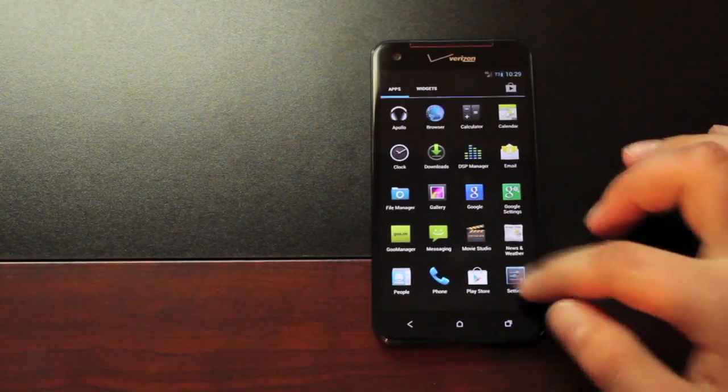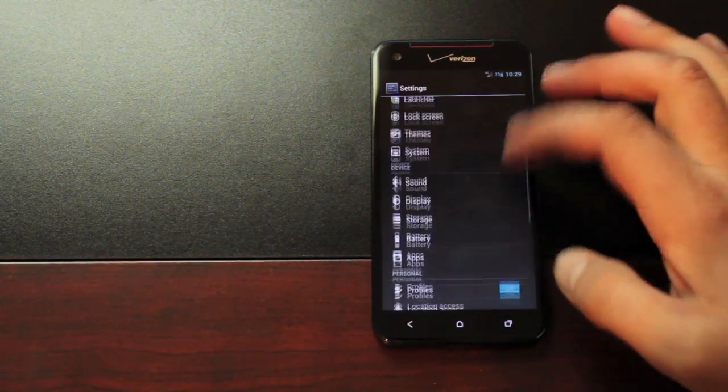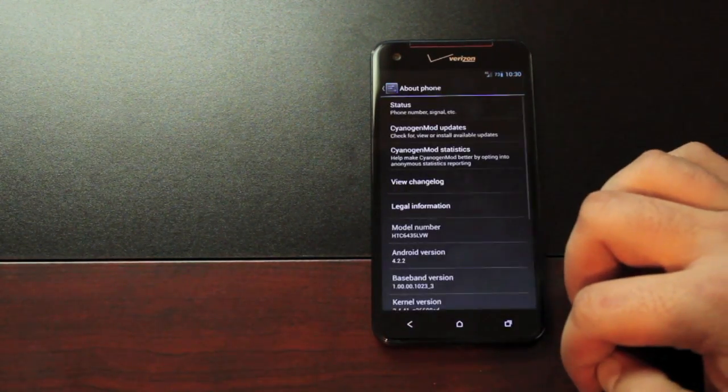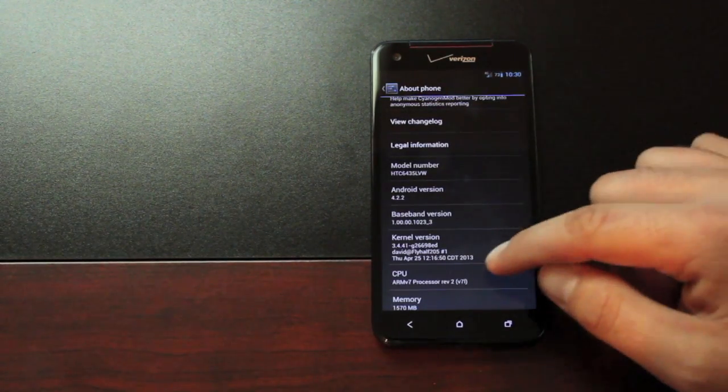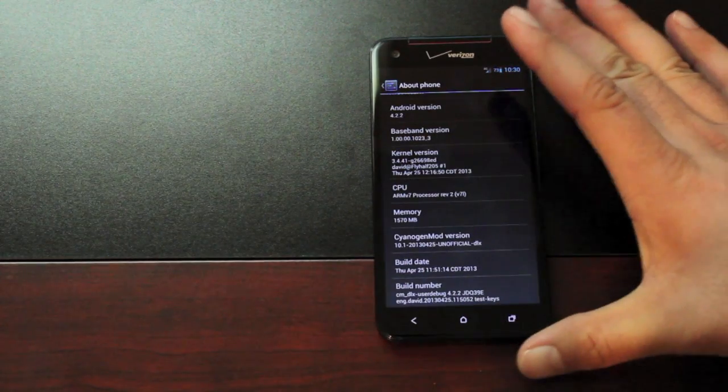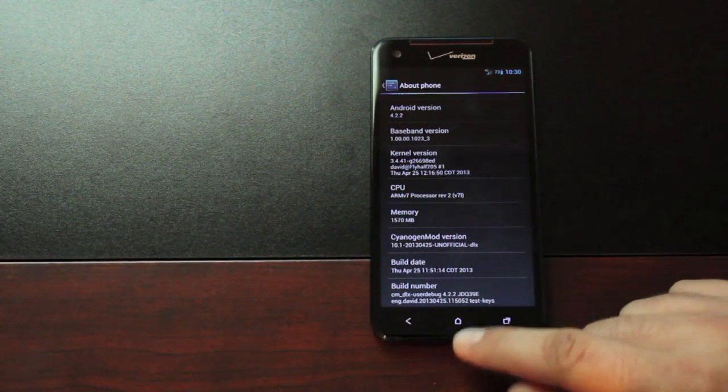We'll head into the app drawer, then Settings, and go into About Phone. Of course we're running Android 4.2.2 — that's the latest version of Android. The CyanogenMod version is 10.1 from April 25th.